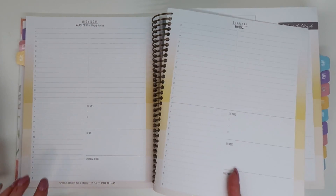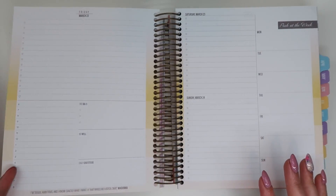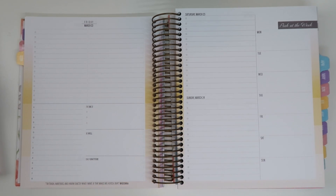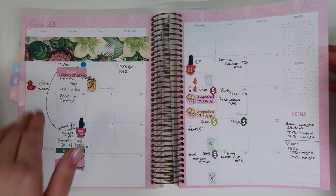The reason I'm showing you guys these pages is because this is the day Violet was born, so I was not using a planner this week — I can just give you guys an idea of the gist of what the daily looks like.